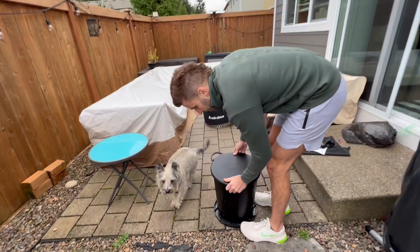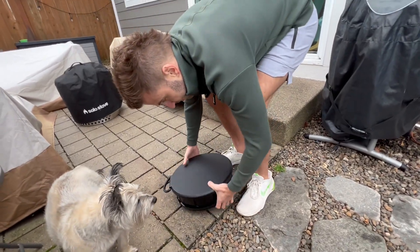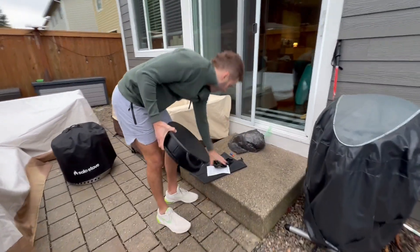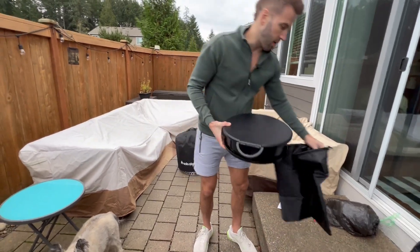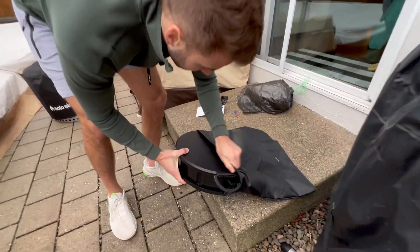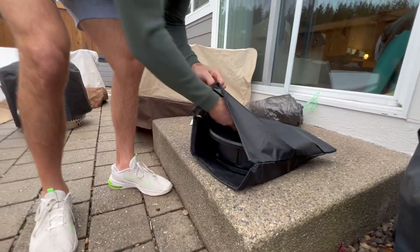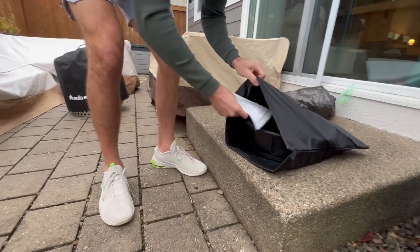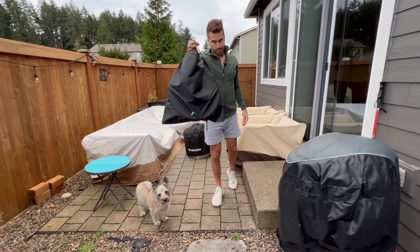Then to close it you just twist it and it goes down like so. From here it comes with this amazing carrying bag and carrying case for it. You just put it right in, take the bags and put those in as well, and here's the instruction manual — put that in as well. It's amazing.